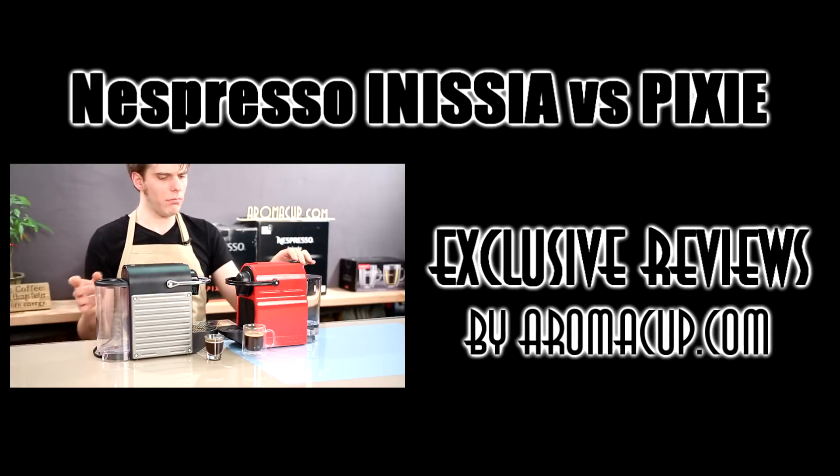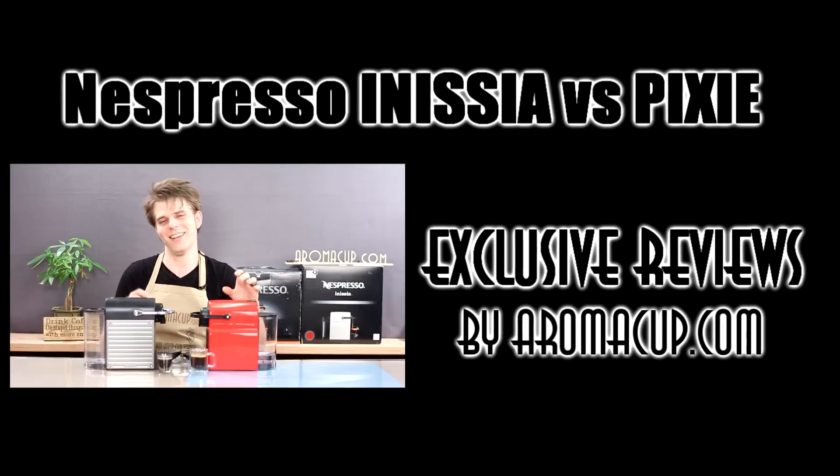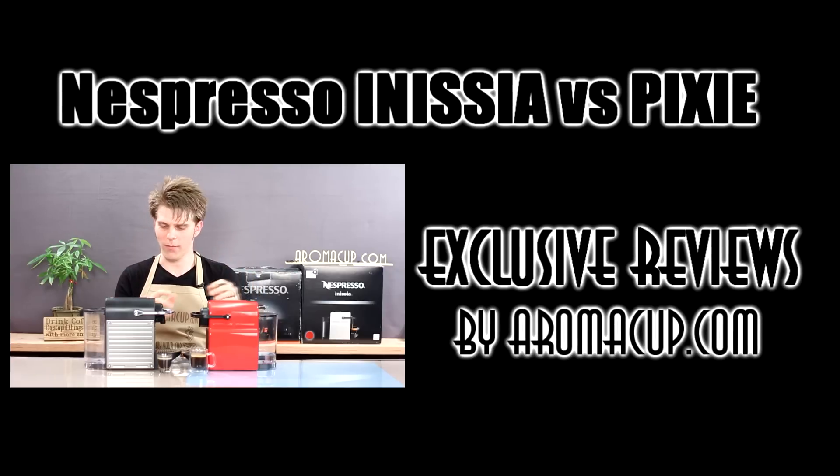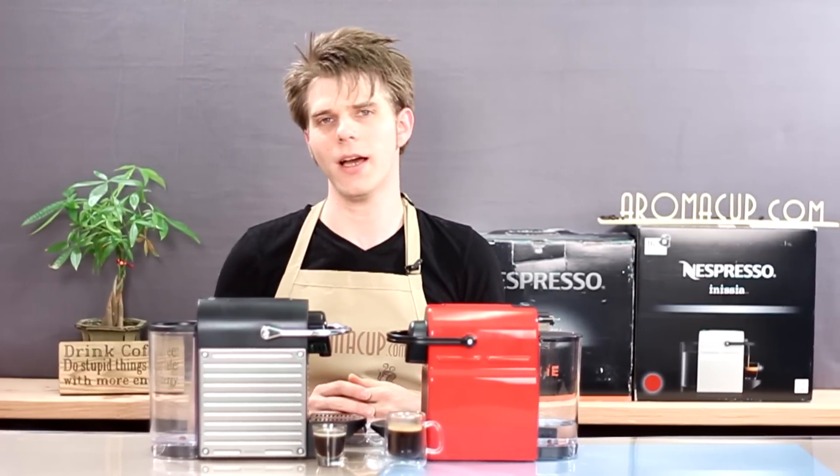All right, let's do that again — one more time with feeling. Hi everyone, I'm Brian with Aromacup.com.